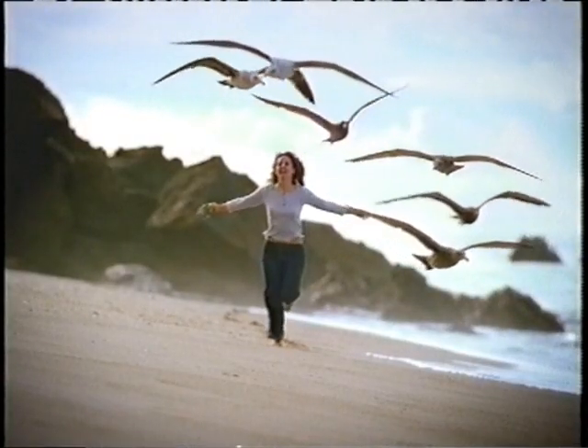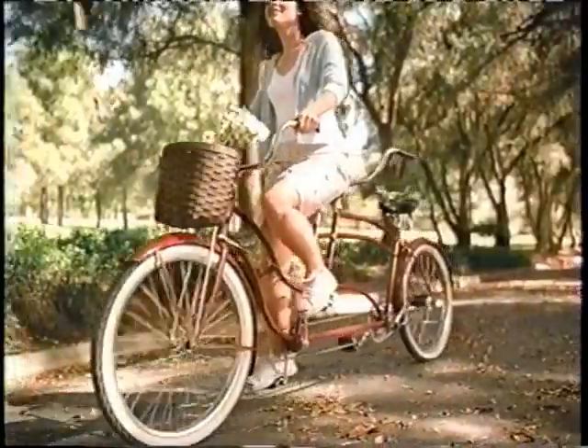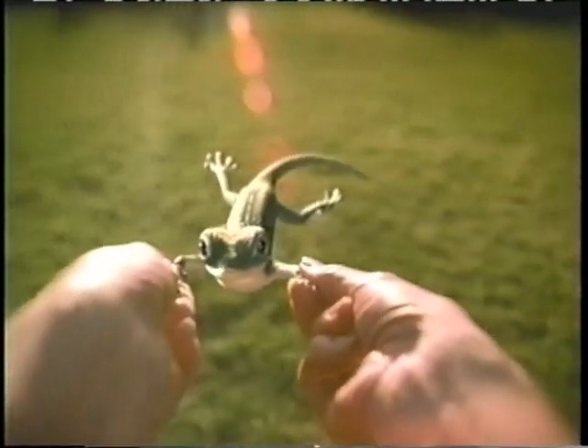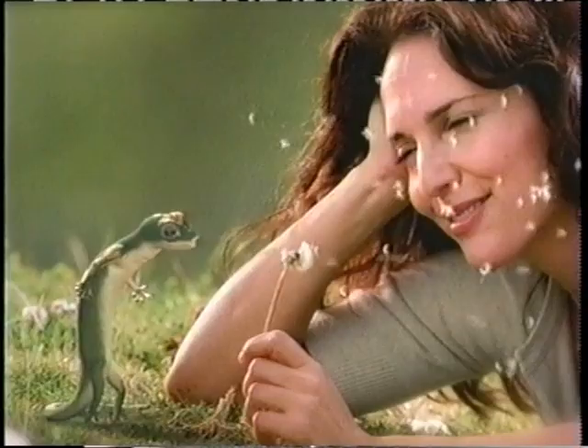Sometimes when we touch, the honesty is too much and I have to close my eyes and hide. Why do people love GEICO? I wanna hold you till I die, till we both break down and ride, because 15 minutes could save you 15% or more on car insurance, till the fear in me subsides.